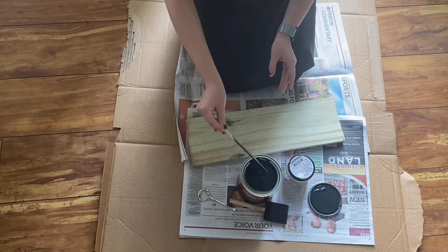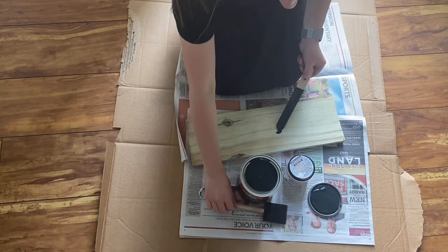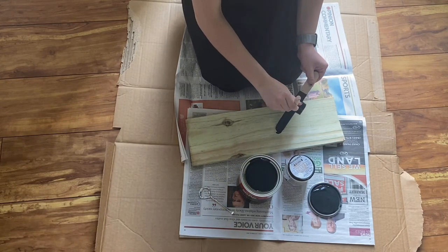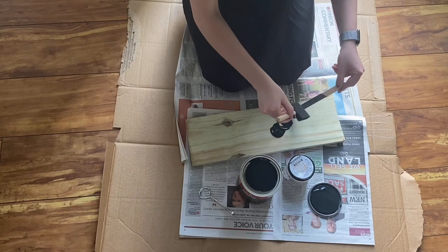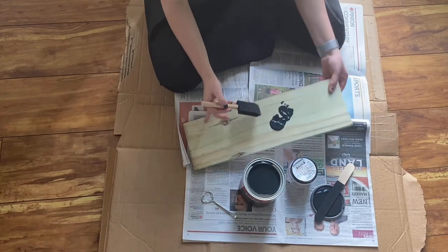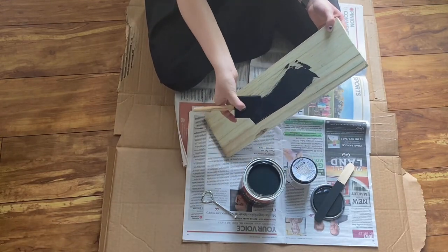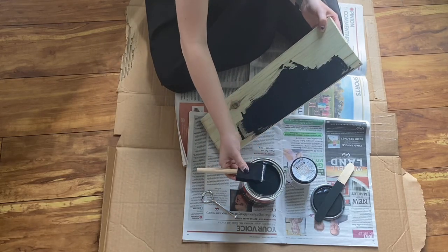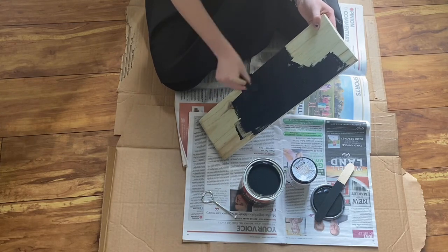It actually kind of looks more like blue. Maybe it's not black. So then I have the foam brush. I just want to use all of this paint. I like holding my block up like this and just painting at an angle, and I kind of hold the brush. You want to do a thin enough coat where it doesn't take nine hours to dry, but you want to do a thick enough coat where you don't see the wood.